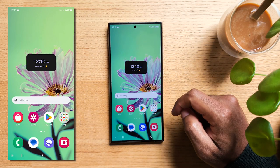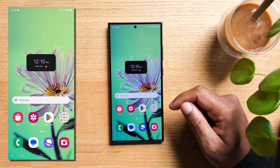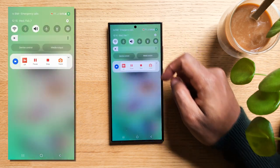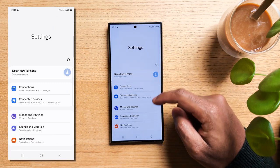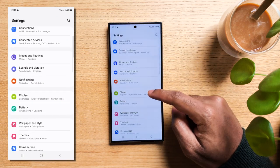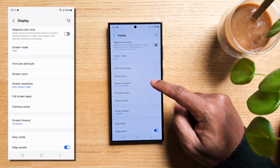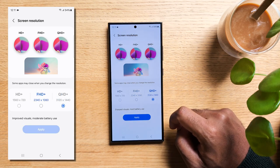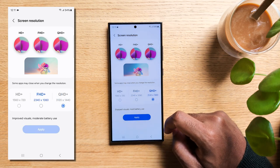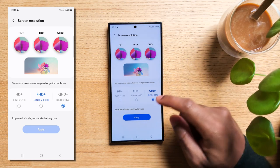With the Samsung Galaxy S24, you can easily get a smoother and sometimes even higher resolution experience depending on your model. Swipe down from the top to access your notifications and hit the gear icon, then navigate to the Display option. If you have the S24 Ultra, you can crank up the screen resolution from Full HD+ up to Quad HD+. This is unfortunately not available for the S24 and S24+, but you can still get a smoother experience.